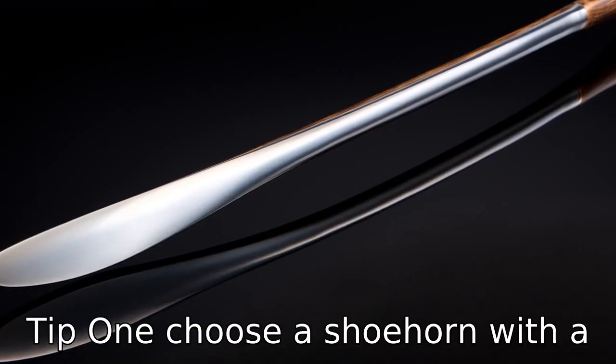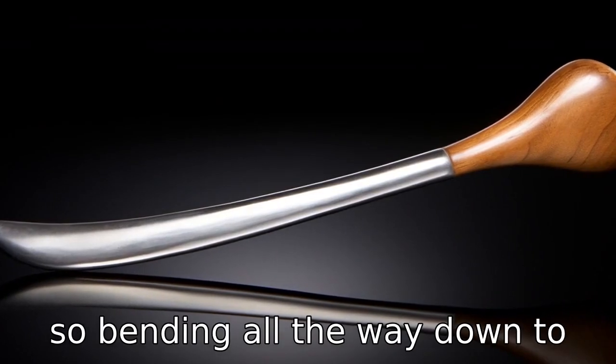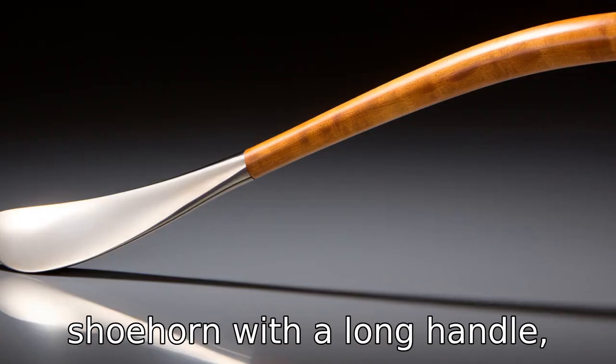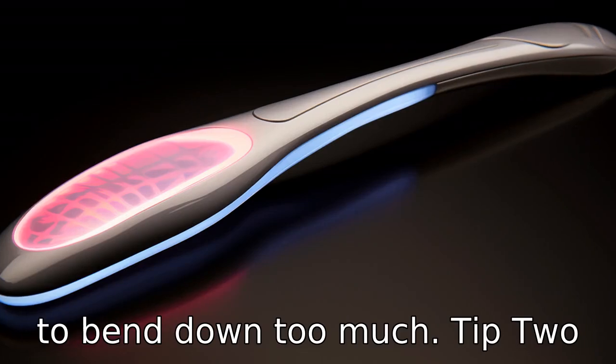Tip 1. Choose a shoehorn with a long handle. Most seniors aren't as flexible as they used to be, so bending all the way down to their feet can be difficult or even painful. By choosing a shoehorn with a long handle, they can easily put on or take off their shoes without having to bend down too much.